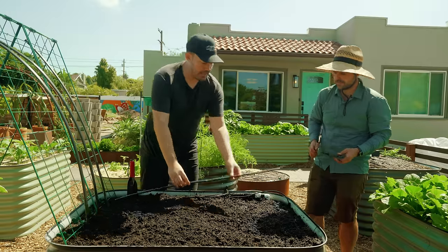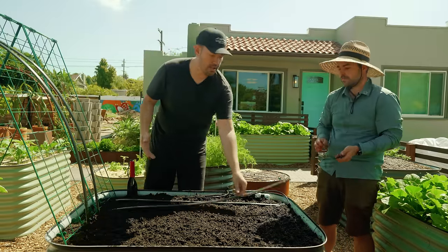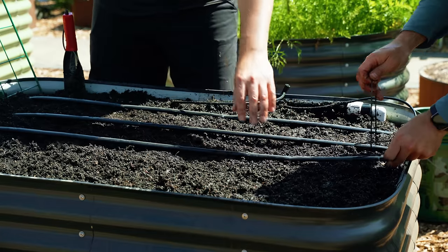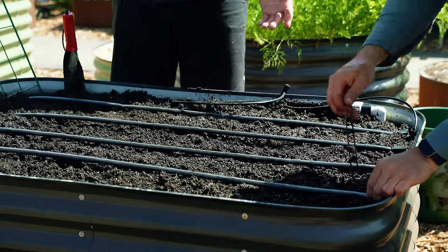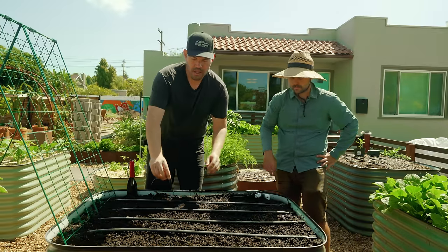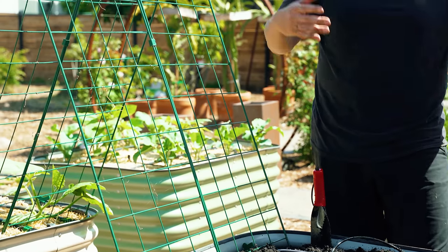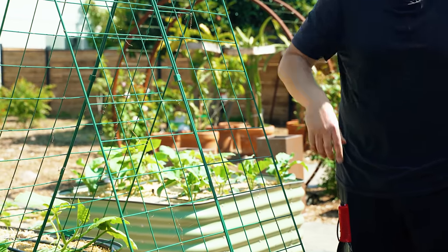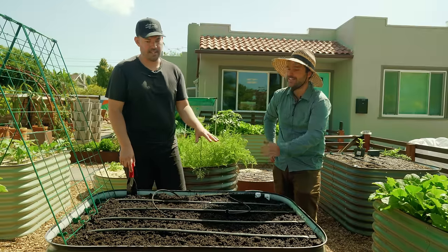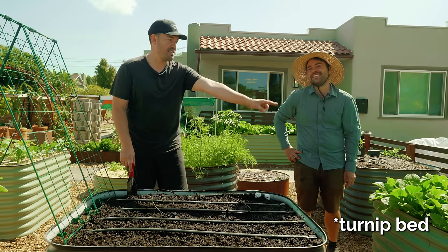The last thing before we get to planting: if you've got a fully prepped bed, it's actually a really great time to install some kind of irrigation system. We already have one installed on this bed, which we'll cover in another video. Also, a trellis or something like that - if you know you're going to plant cucumbers or tomatoes or something that needs support, it's a great time to get that in and then plant around it so the plants can grow into it. It's a lot easier from personal experience to install irrigation in an empty bed rather than one full of plants.